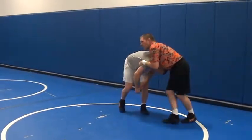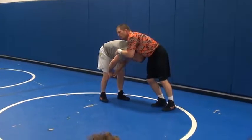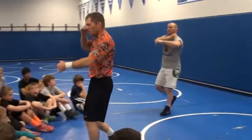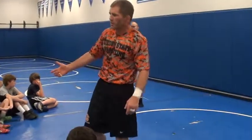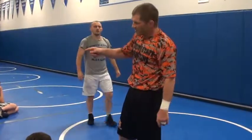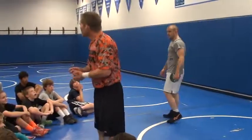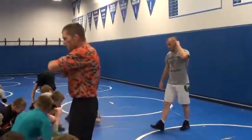What else could I do from here? I did it yesterday, two days ago. We can do that — we're going to go through a bunch of stuff we can do. But that's how you've got to think: where do these moves work from these different situations we work in? Let's hit this, come on.